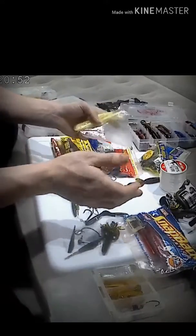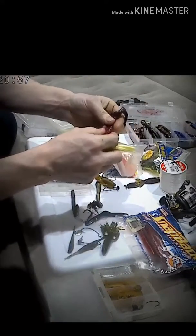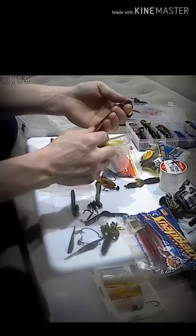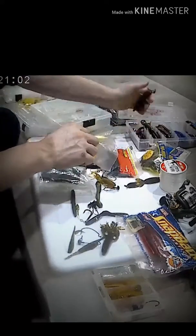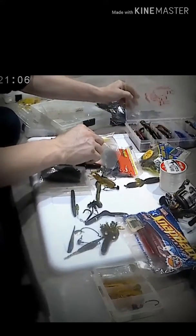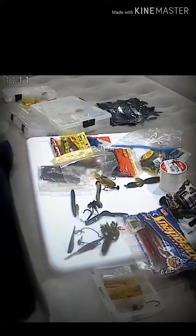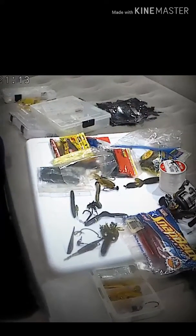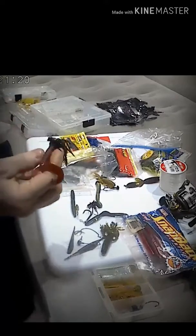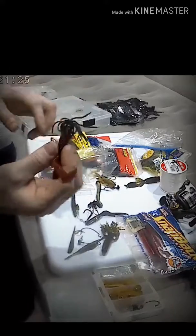I believe I need new stuff because these are all dry, but they're not to the point where there's cracking or anything like that — they just need to be dipped back in some oil. These things are pretty weird; it kind of reminds me of a squid.